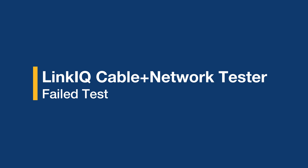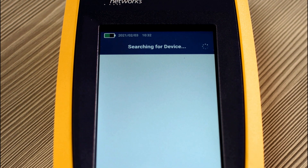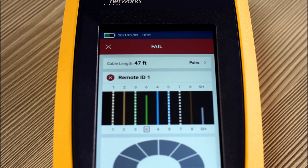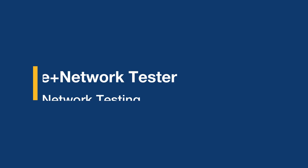Now let's take a look at what happens when we get a failed test. Let's hit auto test and see what happens. As you can see in this failure, we failed due to wire map issues — cable 6 is not terminated at the other end properly. You can save this result so you can go and fix it later.